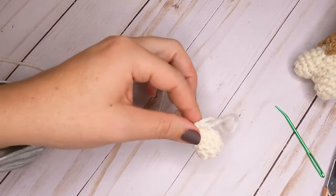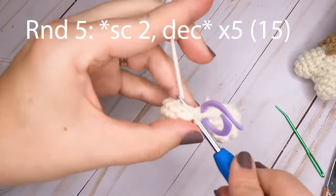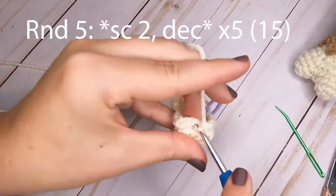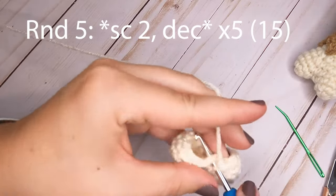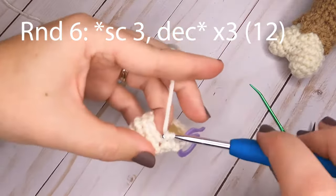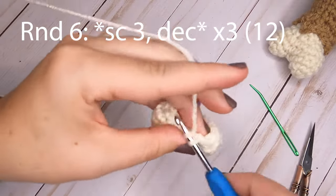Replace your stitch marker. For round five, make two single crochets then decrease over the next two — repeat around for a total of 15 single crochets. For round six, make three single crochets in the first three stitches then decrease over the next two — repeat around for a total of 12 single crochets.